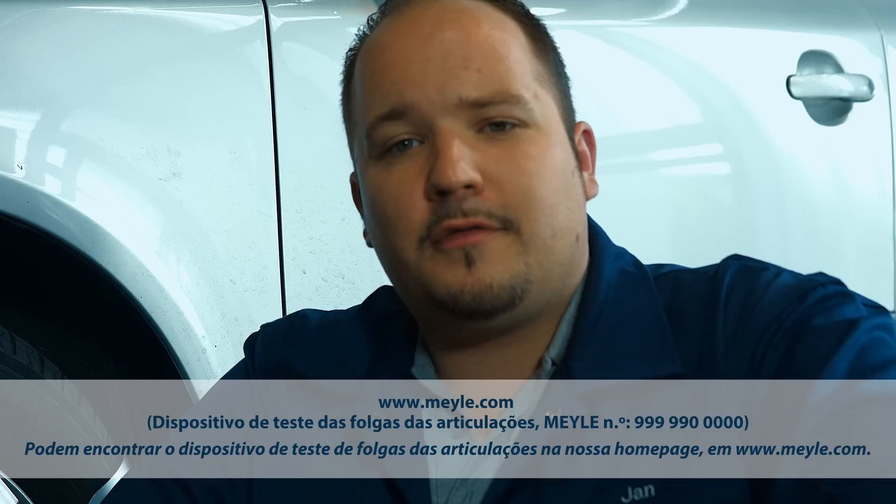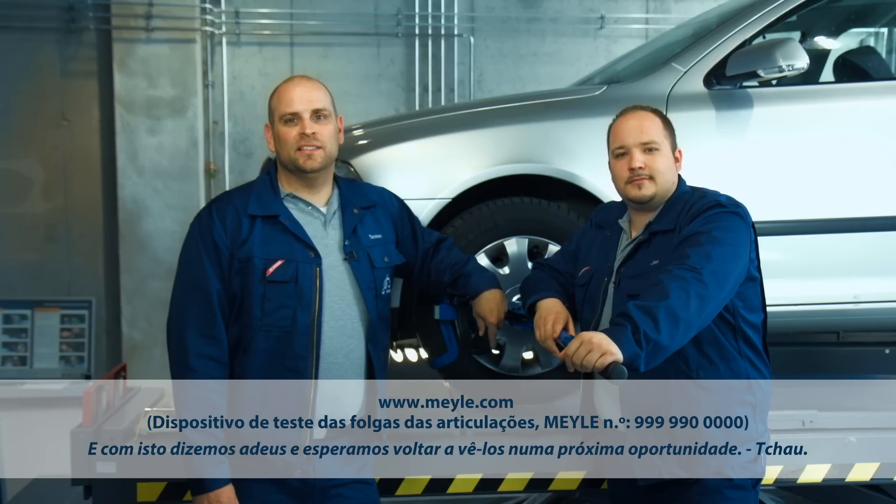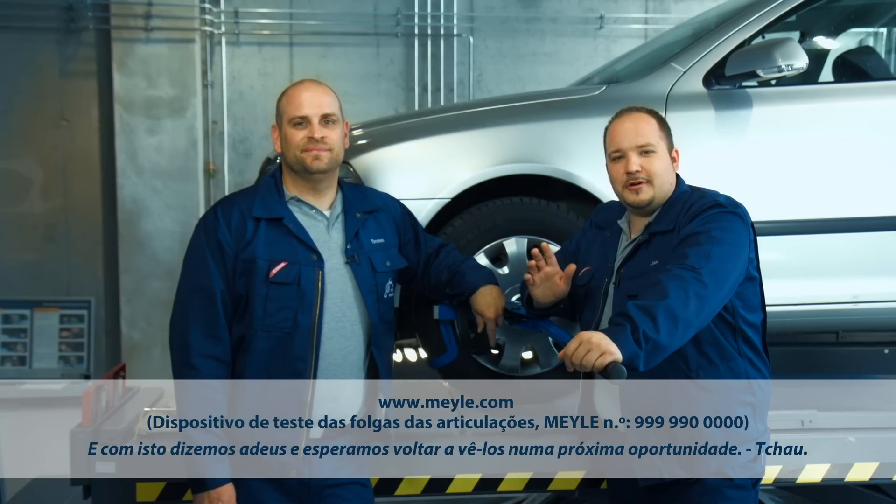Check out our website to find the Joint Play Tester: www.myler.com. This is all from us now. See you again soon! Bye!